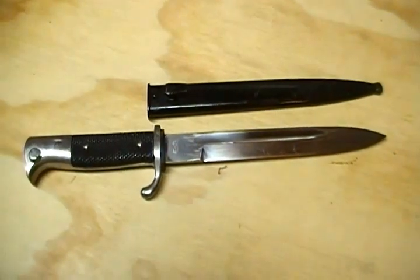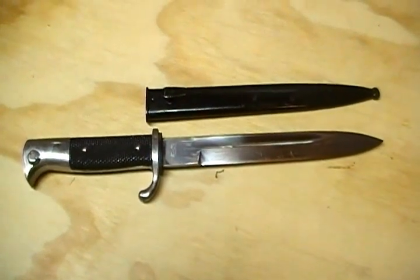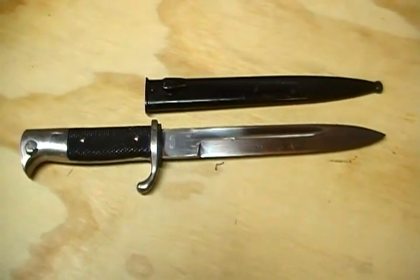But again, this is a short version, sometimes known as a sergeant's model — a parade bayonet for a World War Two German K98 Mauser rifle.